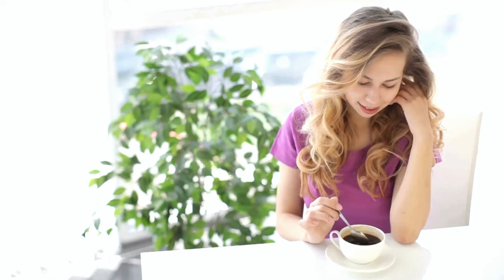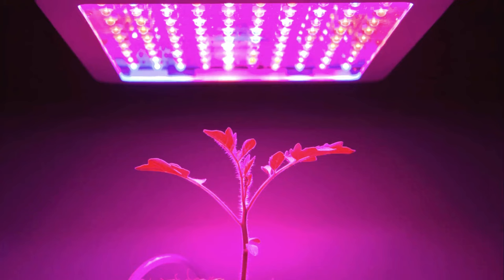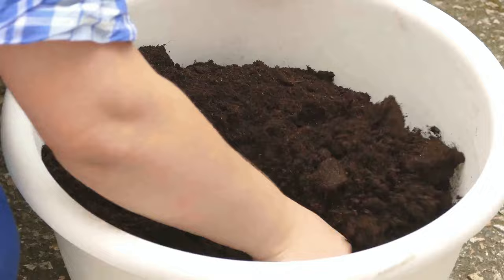A sunny location is key for your Moringa plant. A south-facing window could be a perfect spot. Supplement with grow lights if natural light is insufficient.